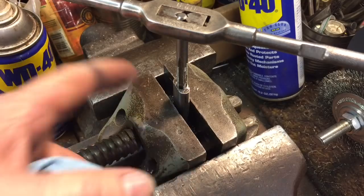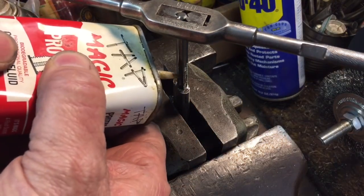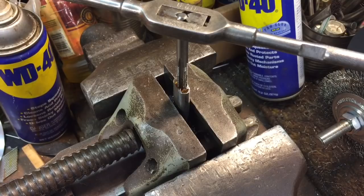Now if you ever wonder why these little machinist vises are square on all sides — so you can do just what I'm doing now. You can take it out of whatever device you're working on and place it into a vise, which is a beautiful thing to be able to do.